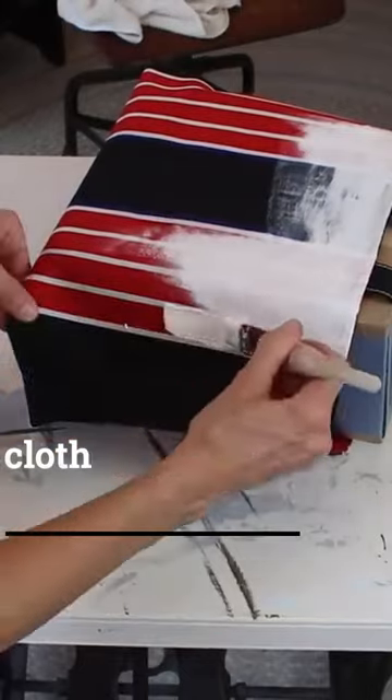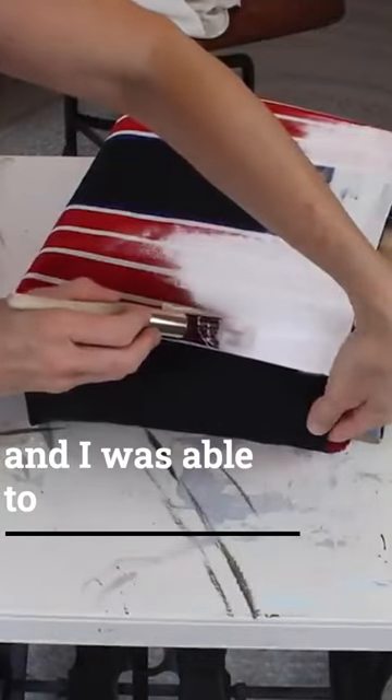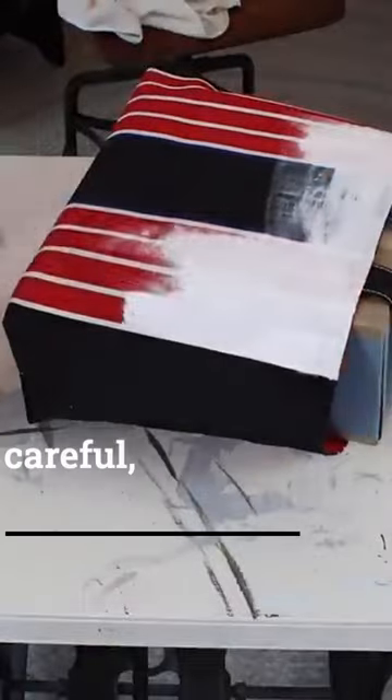You can see I went outside of the line, so I just used a wet cloth really quick and I was able to wipe it off before it had dried. I was just really careful.